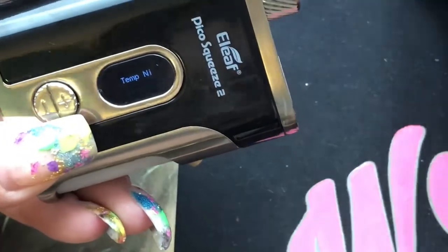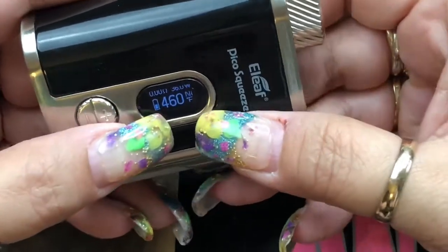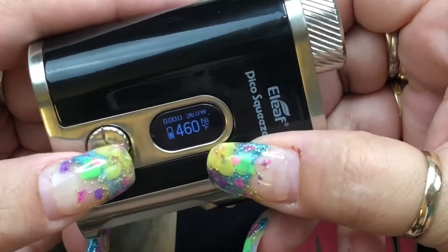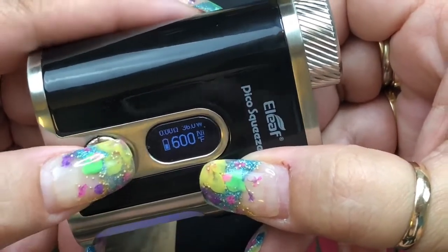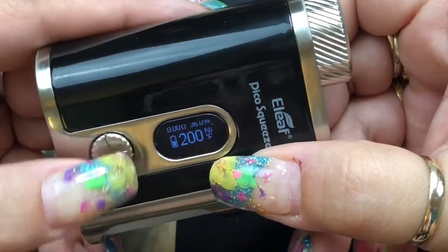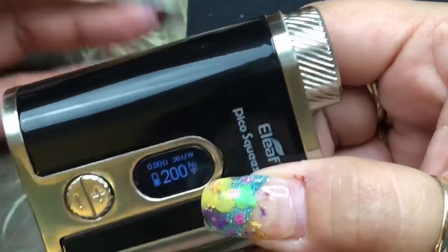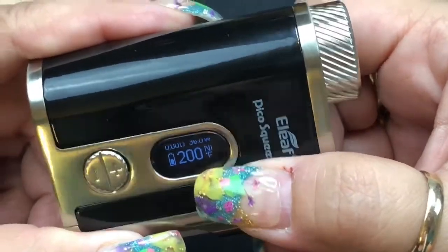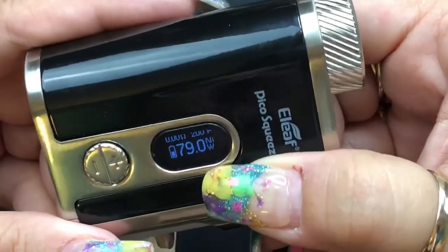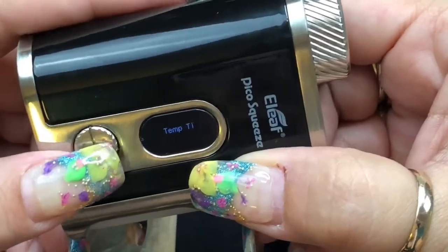In temperature control — for nickel, for instance — it shows what material or type of temperature control you're in. It shows Fahrenheit, going up to 600°F, and then rounds to Celsius. It's 100°C to 315°C, or 200°F to 600°F. To change your wattage within temperature settings, click four times — you can adjust up to 100 watts and as low as one watt — then hit the fire button to set it. To get back to wattage mode, click the fire button three times and go back to wattage.